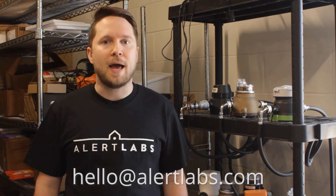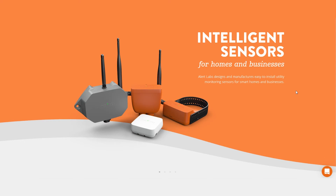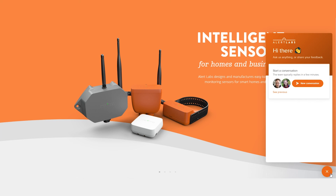Thank you for joining us today for our video on calibration. For further questions, feel free to email us at hello@alertlabs.com or use the chat icon on the bottom right of our website at alertlabs.com. Have a great day!